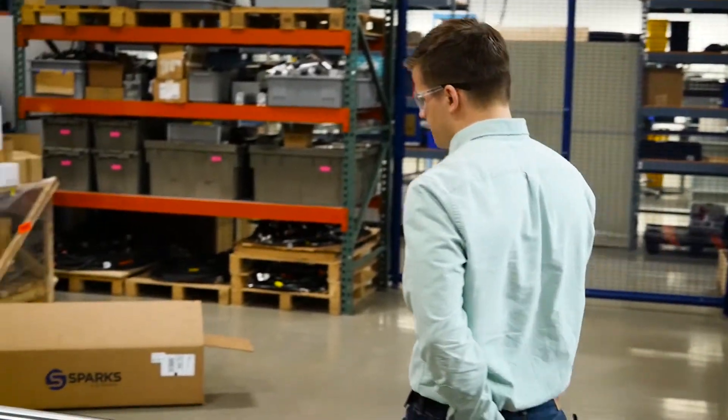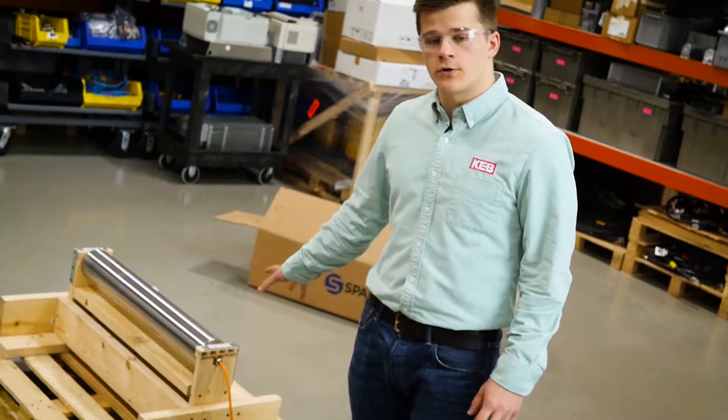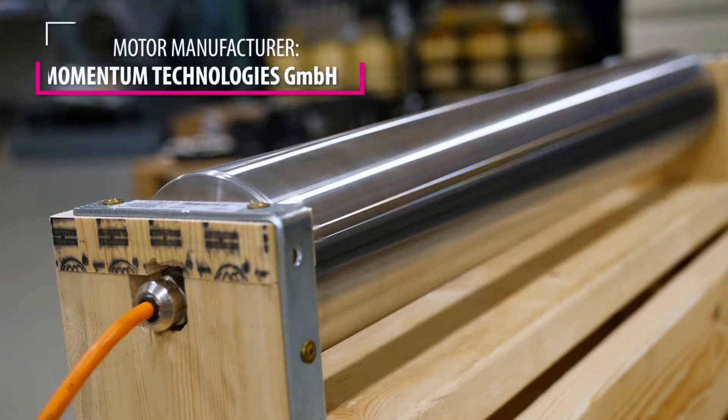You can see over here is the conveyor motor. You'll notice there are power cables coming out but no encoder cables. That's because with the S6 we're able to do the sensorless closed loop, or what we call SCL. That allows us to do precise speed and torque control of closed loop without actually needing the encoder feedback.